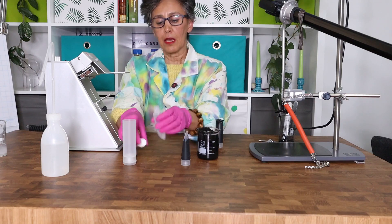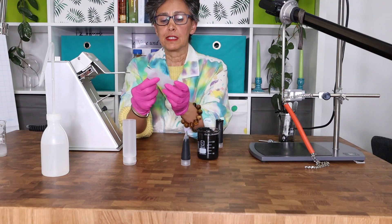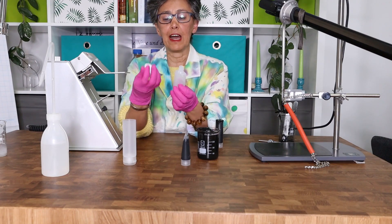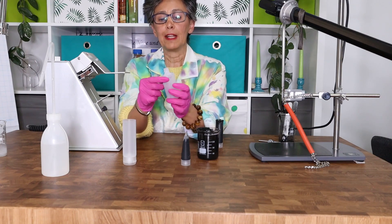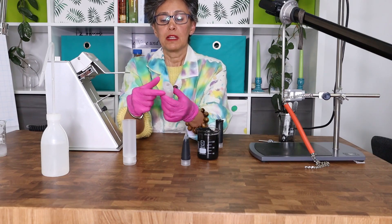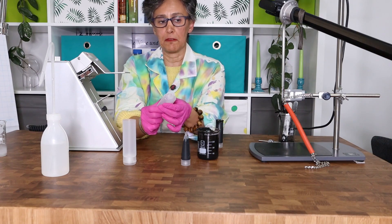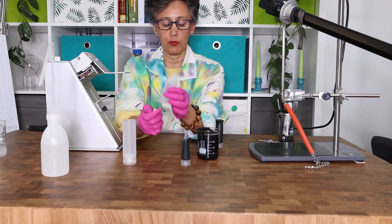Another way is to use these kind of tube bottles. They don't need any sealing — they have a screw cap, and you fill them from the top of the tube. It is a little bit more tricky and time consuming, but it works perfectly. I'm going to show you how it works.